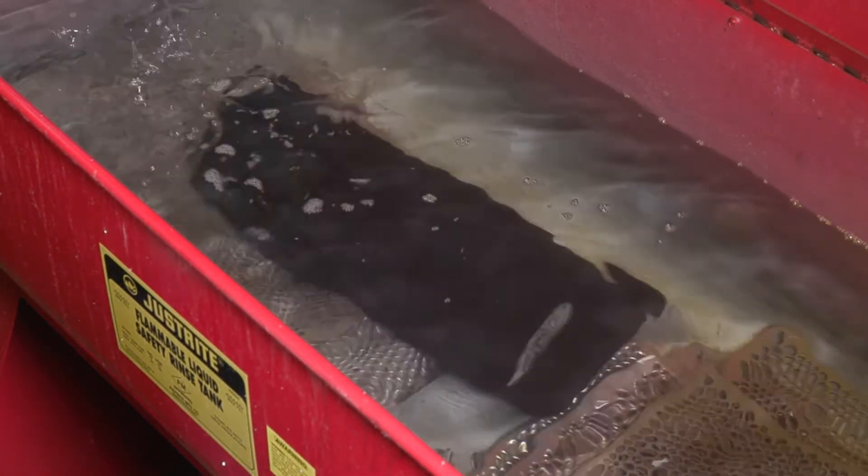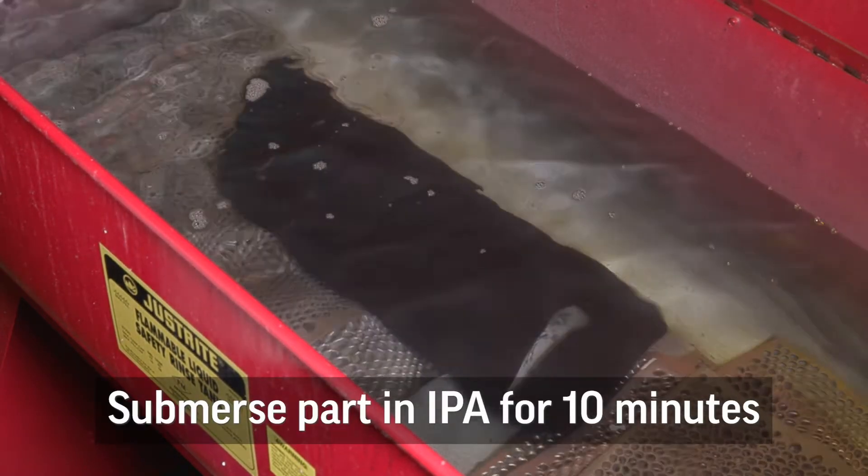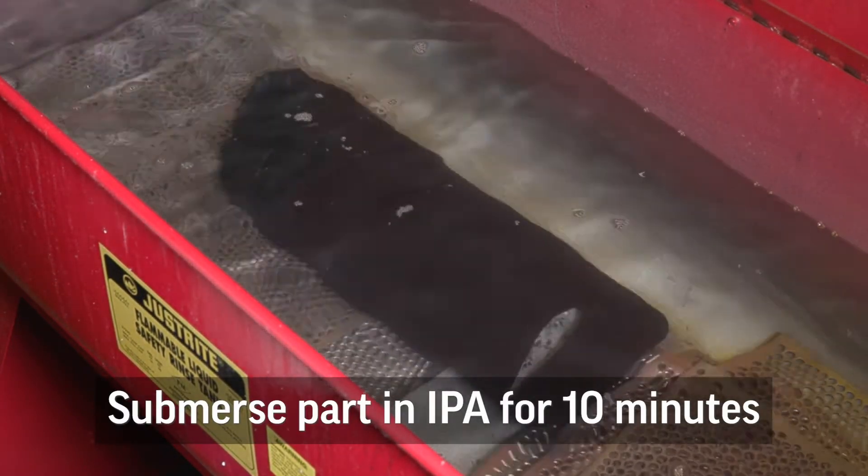After the initial rinse of the part, next you want to take your part and submerge it in IPA for 10 minutes.